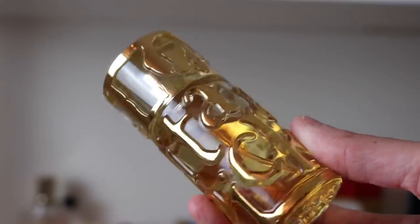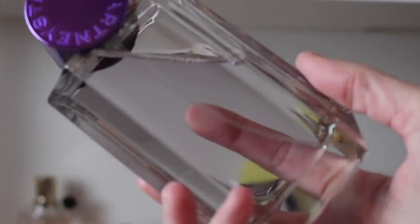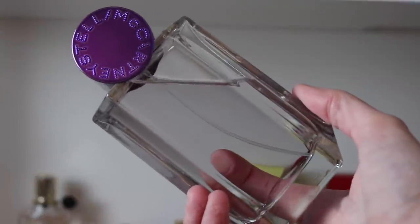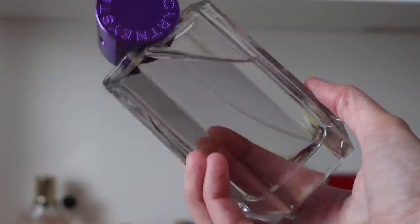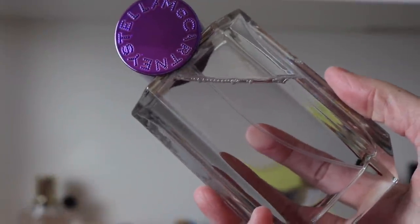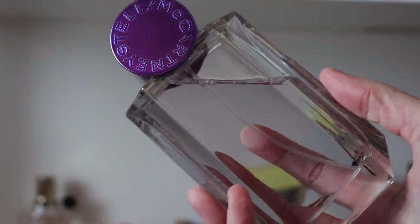Next we've got some Stella fragrances. This is Stella Pop Bluebell — I love this fragrance, it's one of my favorite Stella McCartney fragrances. I'm one of those people that has loved almost everything Stella McCartney has come out with. It's just a slightly sweet, kind of green, crisp, light floral.